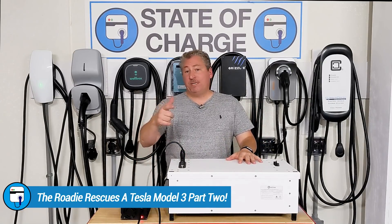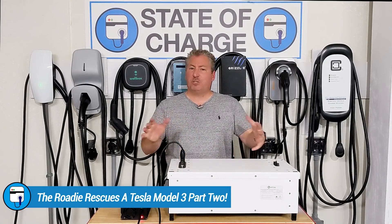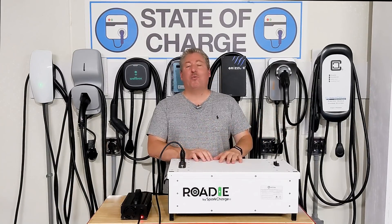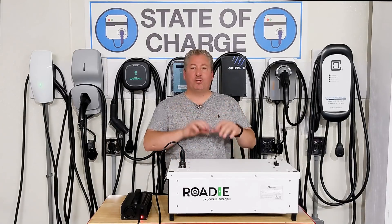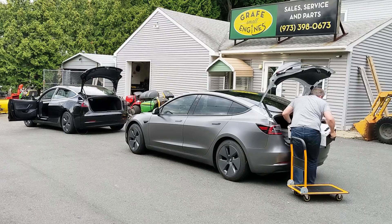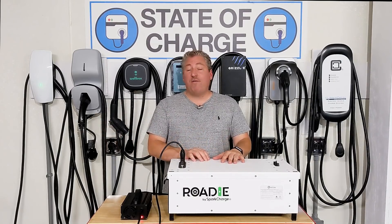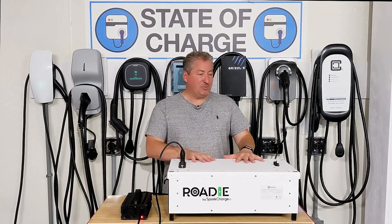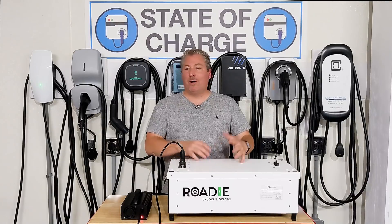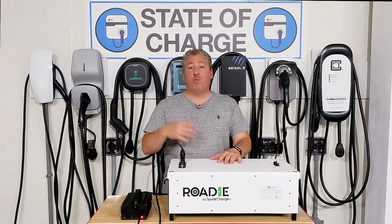I'm charging the modules up now and heading out to where the person is — I think they got off Route 206 in Stanhope and are in a parking lot somewhere. A friend of mine who lives about a quarter mile away is going to meet me there and help shoot some of the video. I have to bring it in my Model 3 because my truck isn't available — my wife has it today. So I'll pack the modules in the trunk and the charging unit in the back seat.